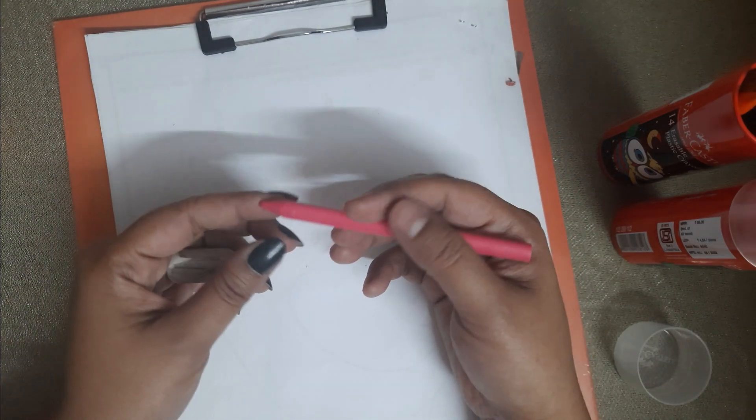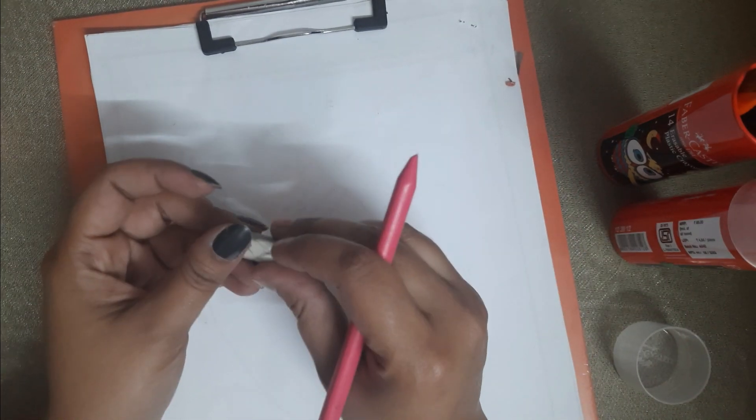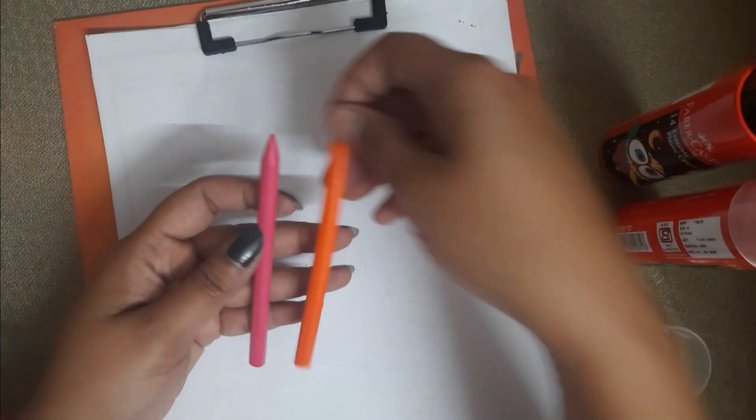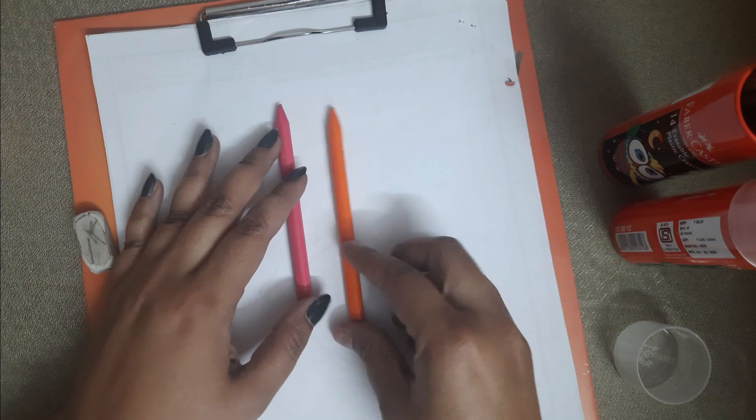It is very good! If you want to try it and by chance it is wrong, you can rub it and learn it again. This is the size of the crayons — it is very good.